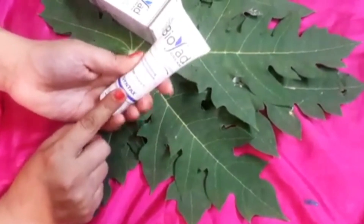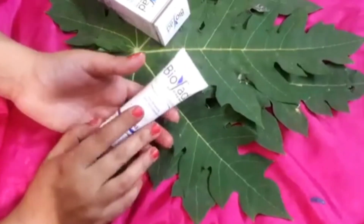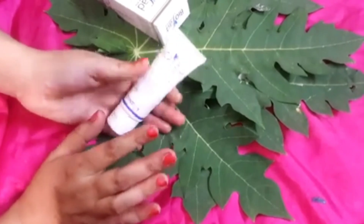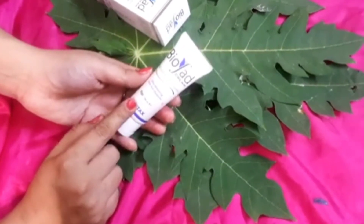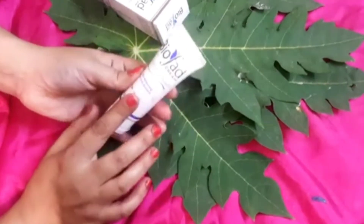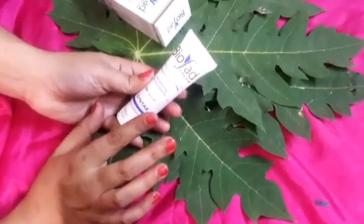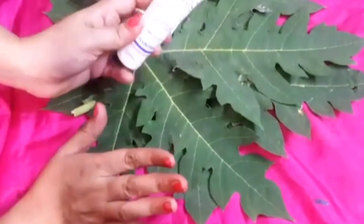This cream is ideal for every skin type — every type. It improves the appearance of your skin, makes your skin better, younger, and brighter. This cream is very good overall. Now let's talk about who can use this cream.